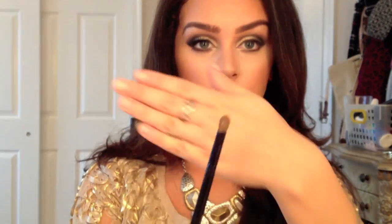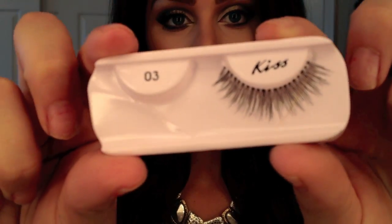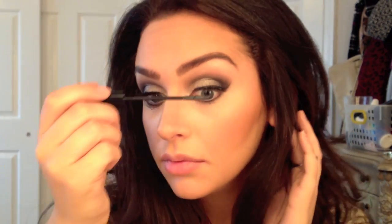Taking a small shader brush and my MAC glitter — it's a white glitter — I'm going to be applying this all over my entire eyelid, just to give it a little bit more of a fun sparkly look. The false lashes I'm using are by Kiss, they're number 03, and they usually come in a dual pack. They're basically the same length as my own eyelashes and they're very natural, so I like them. And I'm just going to be using my L'Oreal Telescopic Mascara.